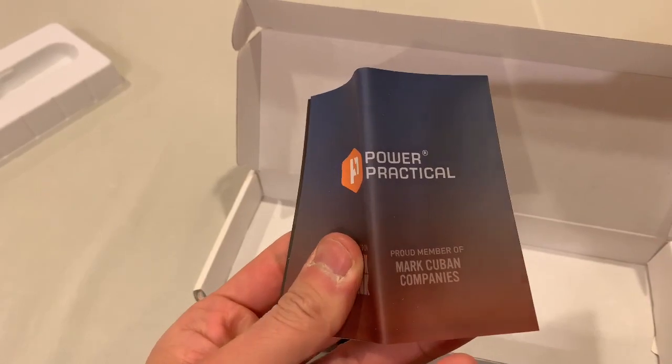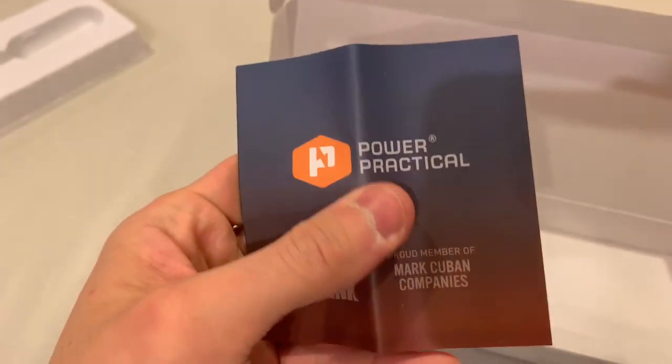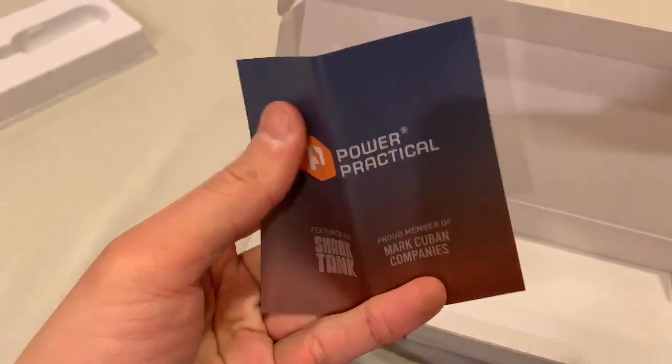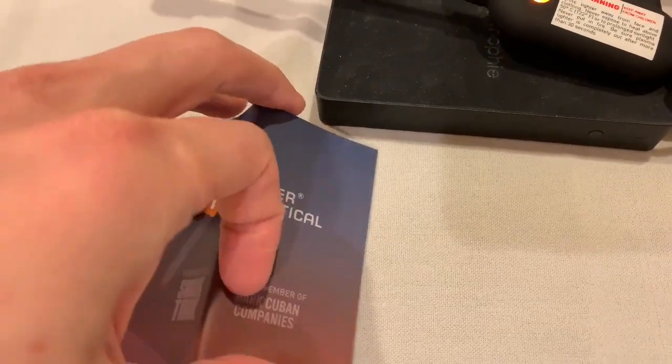Let's see what's in here. Oh, wow — so they were actually funded by Mark Cuban, or they may actually be owned by Mark Cuban.